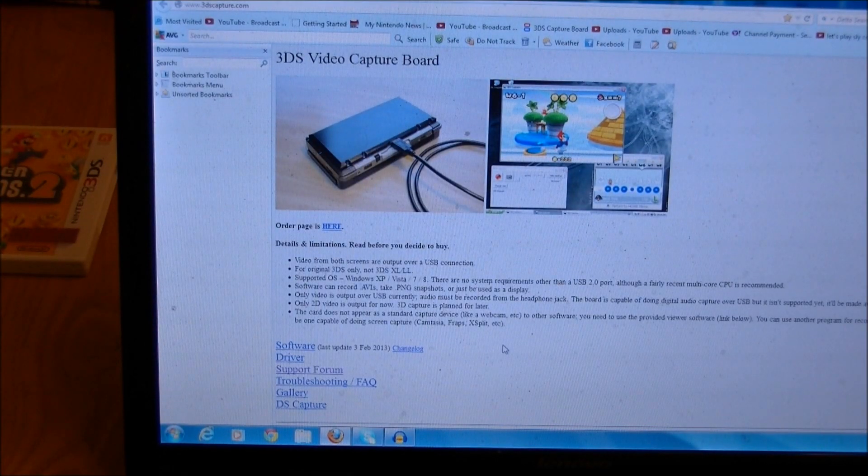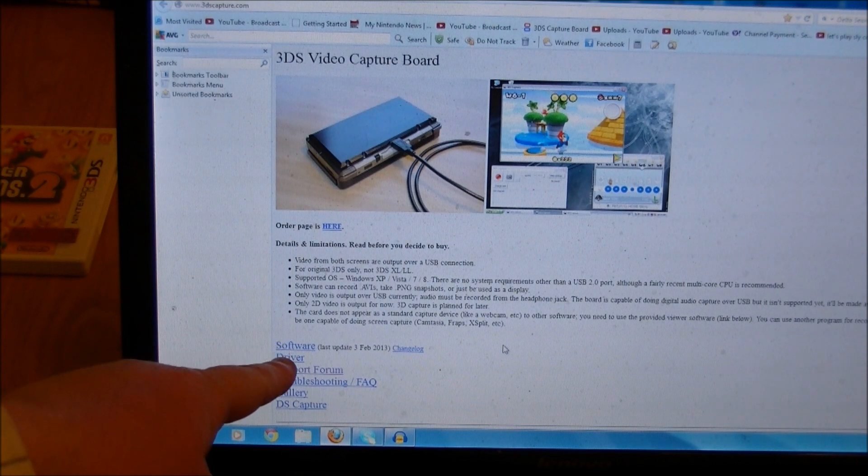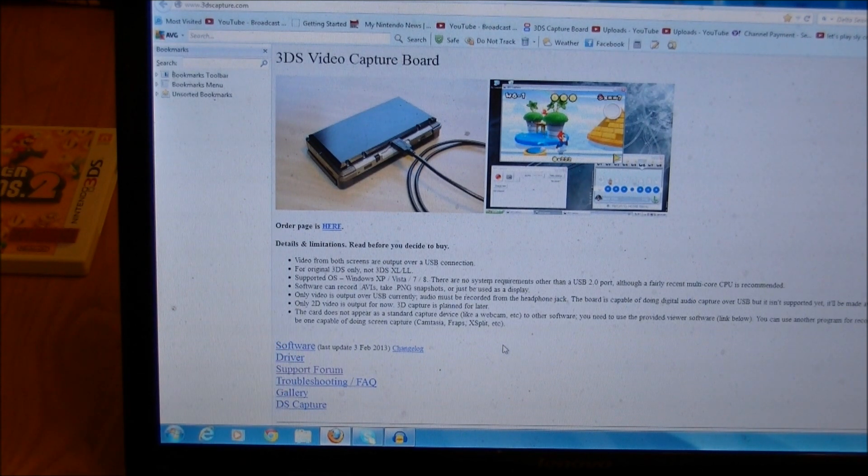We're on 3DSCapture.com. This is the site of the guy who makes the 3DS capture cards. He's got some software and it's just here — literally all you need to do is download it. You're probably not going to need the driver; you can check into that if you need it, but you almost certainly won't. Obviously check that out.